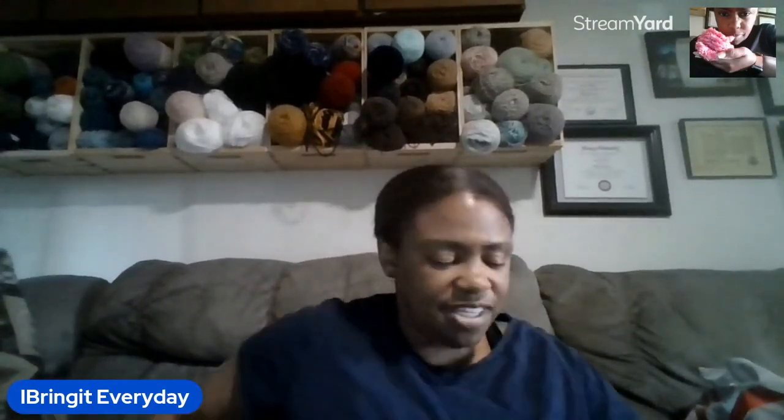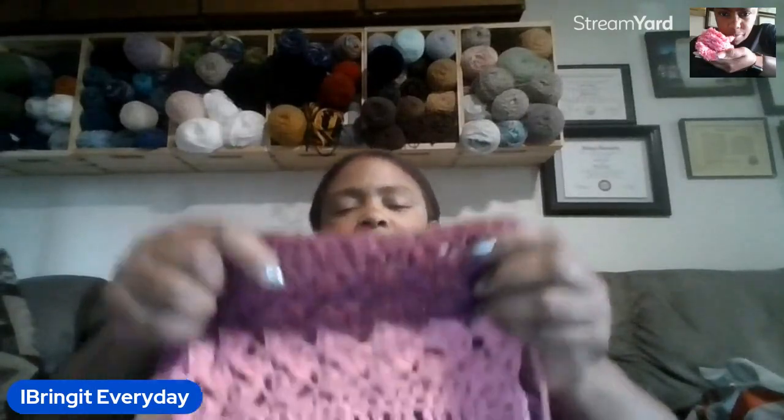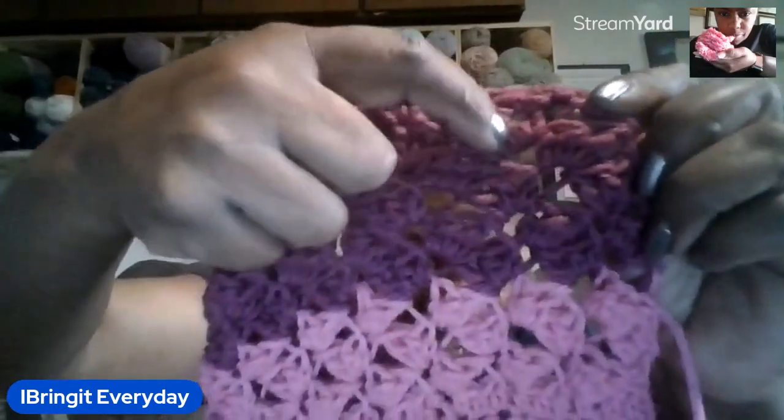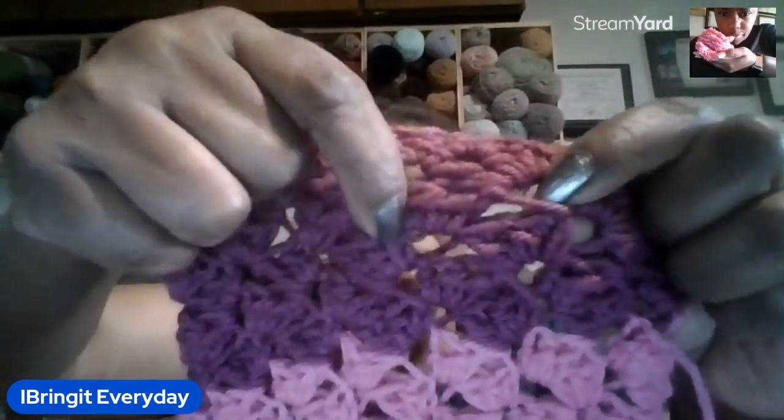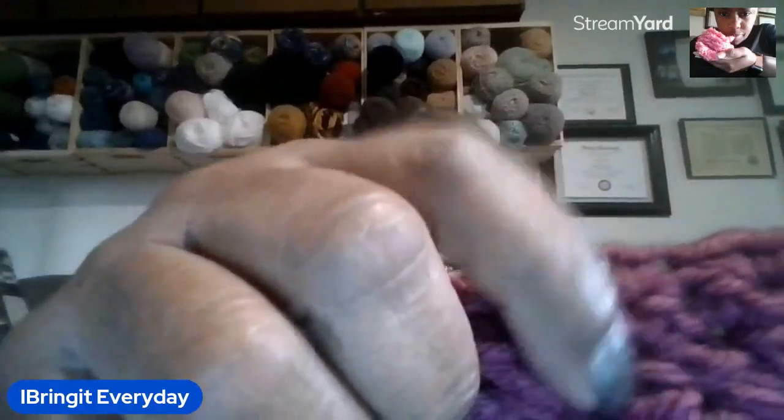What they say is just to play around with the stitches, and there are different patterns you can use. This stitch here — these guys here — is a single crochet, half double crochet, and double crochet in the same space, and then you skip two and do it again: single crochet, half double crochet, double crochet. These are stitches that everybody knows. Single crochet is a pain because it's small, but it's something different, so I figure let's give it a try.